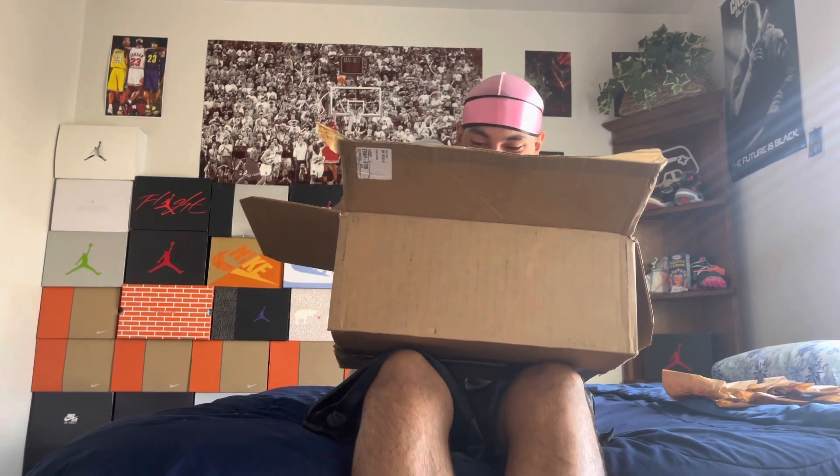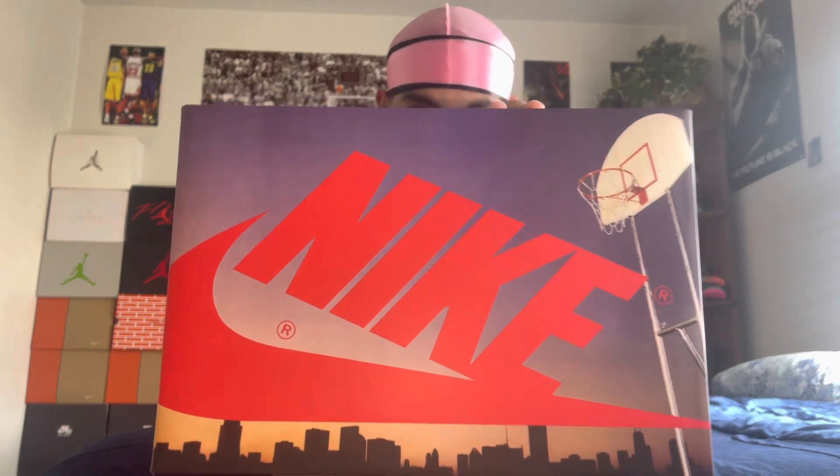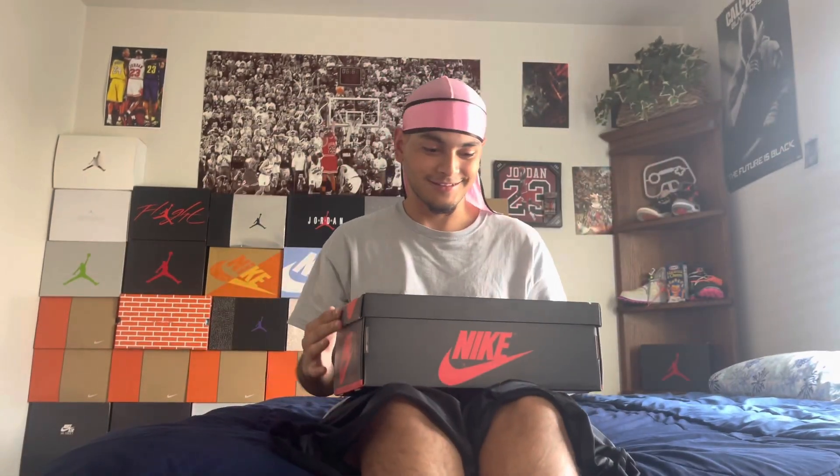Here's the box, man. This is probably one of my favorite boxes ever. My phone died but back to where we were — look at this box. It's super clean. You got the bottom half, the original OG Air Jordan 1 box, and then the top half of the lid has the Skyline picture on it. This is honestly my favorite box ever. Nothing can beat this.